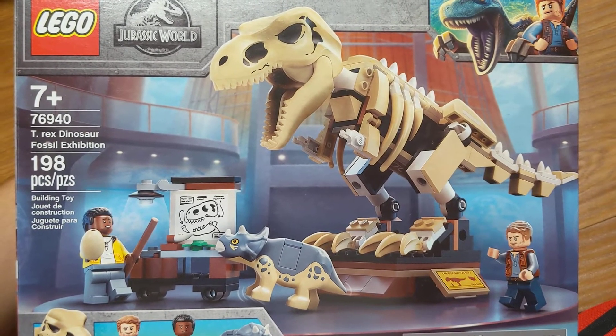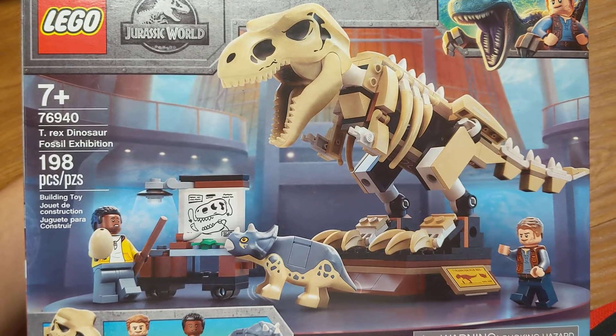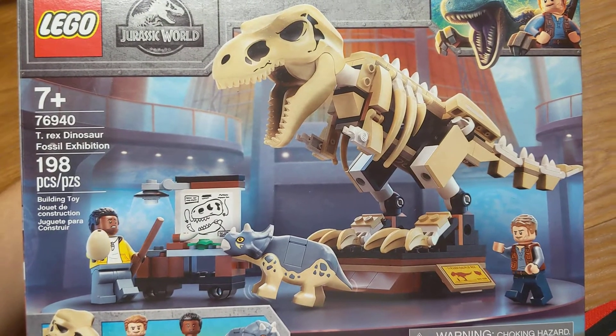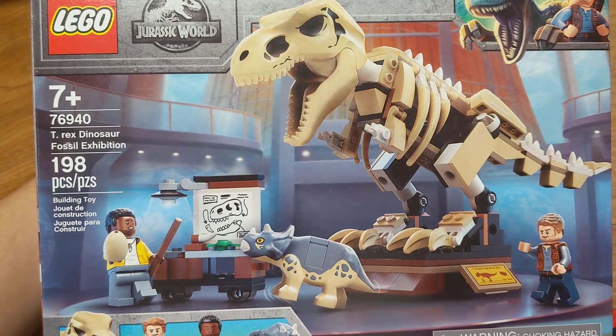Hey guys, it's Green Zephyr. Today I'm going to be showing off this Lego set, 76940 T-Rex Dinosaur Fossil Exhibition. This is another one of the Jurassic World Camp Cretaceous Lego sets that came out this year.